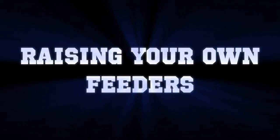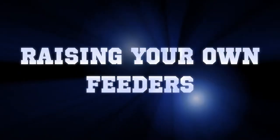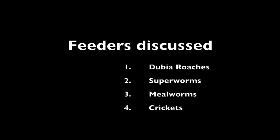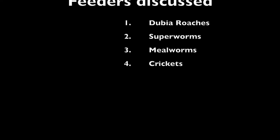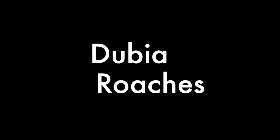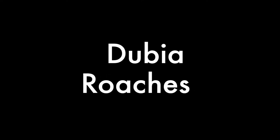Hey guys, welcome. Today I'm going to tell you how to raise some of your own feeders. I'm going to show you how to do dubia roaches, superworms, mealworms, and even crickets.